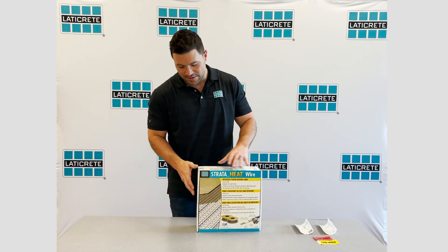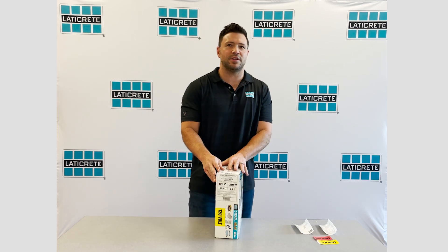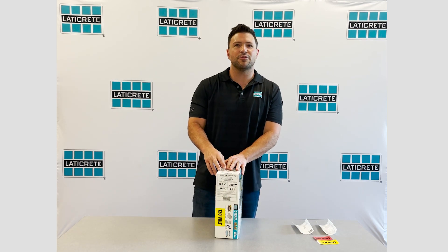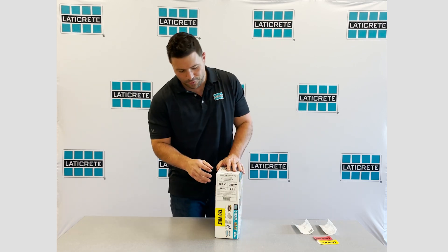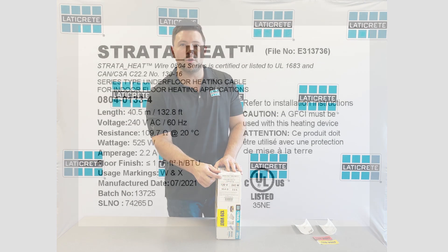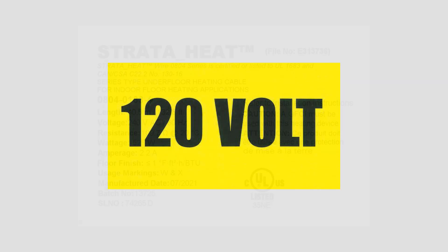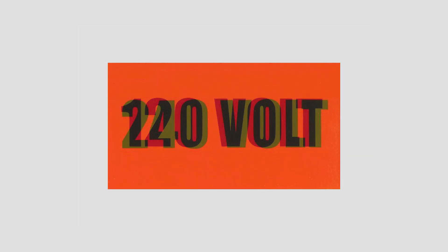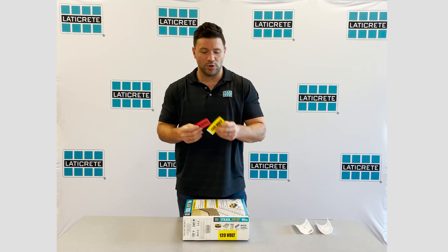So first let's get to the box. There are a number of different labels on the box that I want to walk you through, and this is done purposely for both the installer and at the store level, so you're essentially picking and grabbing the exact wire that you want. First is the basic wire spec label that includes ohms, resistance, linear and square footage, and also the voltage. In addition, we've included a color-coded voltage sticker to call out the difference between 240 and 120.